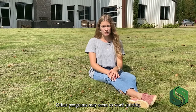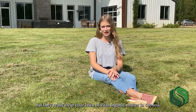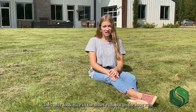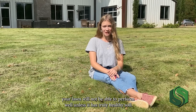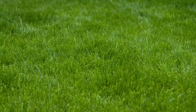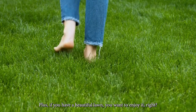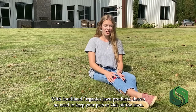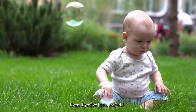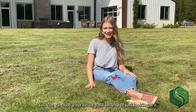Other programs may seem to work quickly, but they really strip your lawn of vital organic matter in the soil. They may look nice in the short run, but in the long run, your lawn will not be able to perform well unless it has truly healthy soil. Plus, if you have a beautiful lawn, you want to enjoy it, right? With Southland Organics lawn products, there's no need to keep your pets or kids off the lawn, even if you've just sprayed it. You can go enjoy your lovely yard instead of just looking at it.